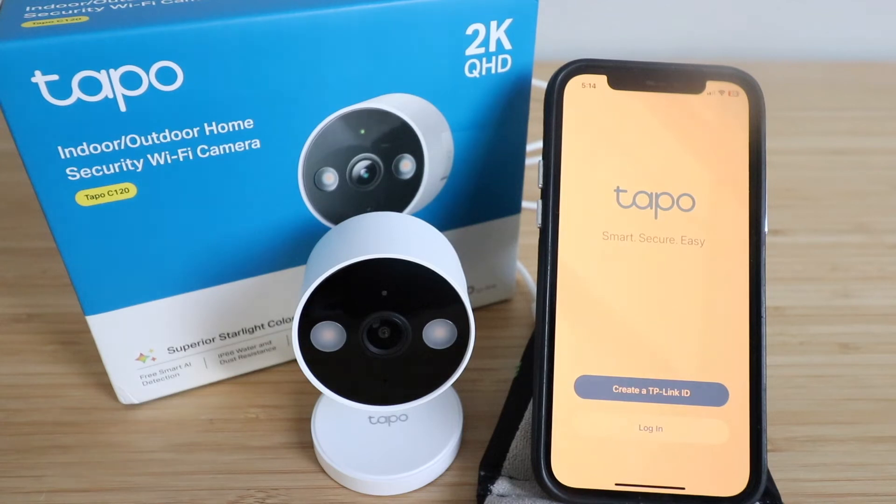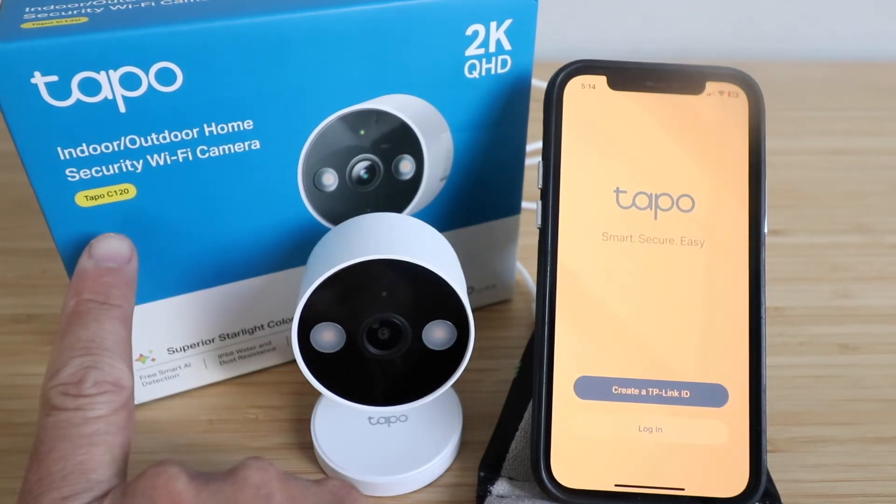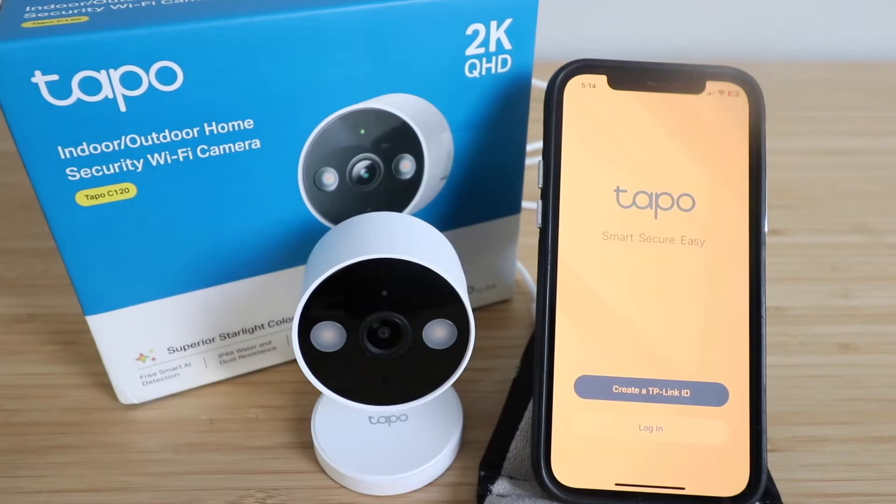One Hour Smart Home here and today we're going to show you how to set up the TAPO C120 Indoor Outdoor Security Wi-Fi Camera, which is also known as a TP-Link Security Camera. Let's get started.